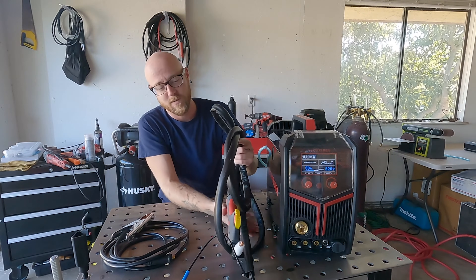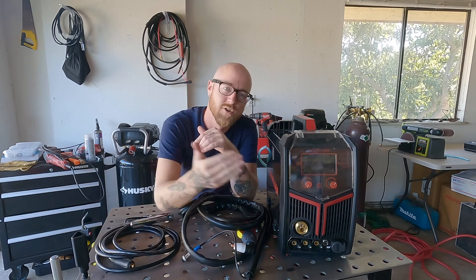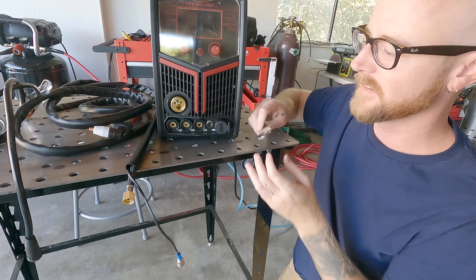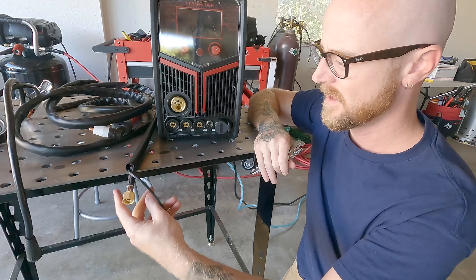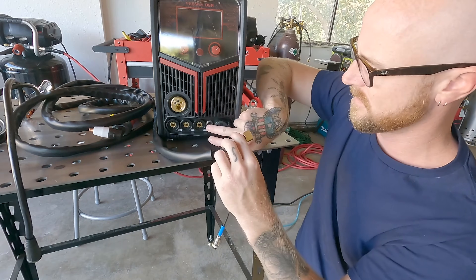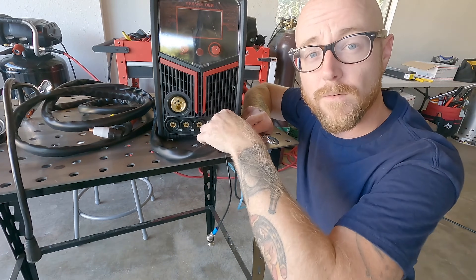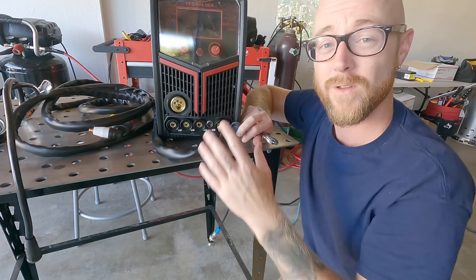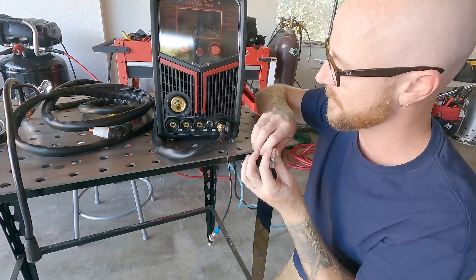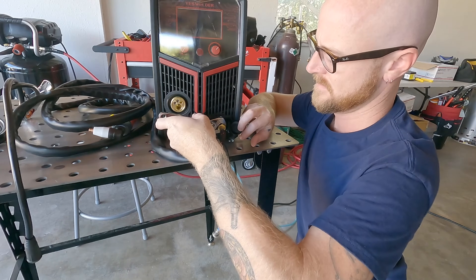We are supplied from Yes Welder with the plasma torch and the ground clamp. Let's zoom in on the MP200 and hook it all up. The air hose for the plasma is going to go on the far right side. With plasma you don't have to worry about reverse polarity or plugging things in incorrectly because there's only one way this stuff will go together — air hose on the far right hand side — and we're going to tighten that down.